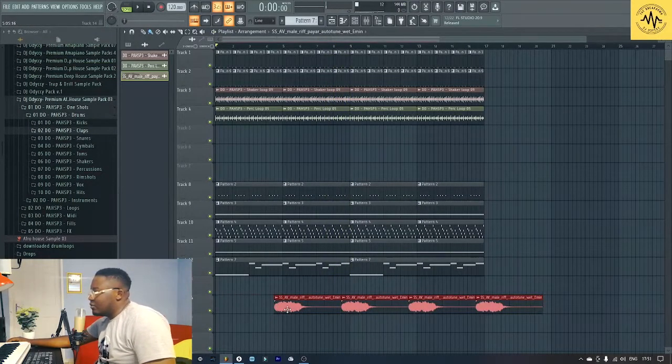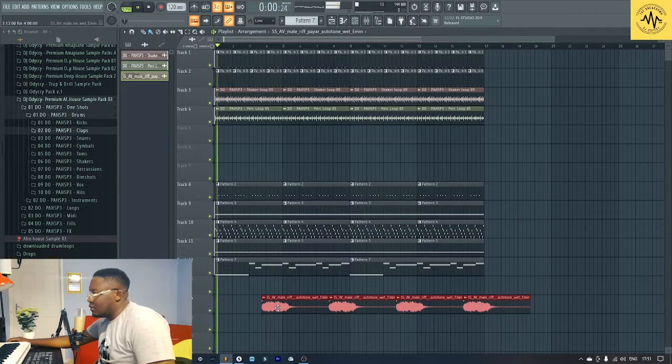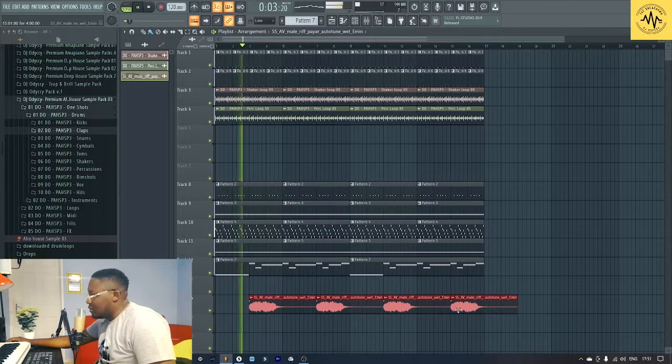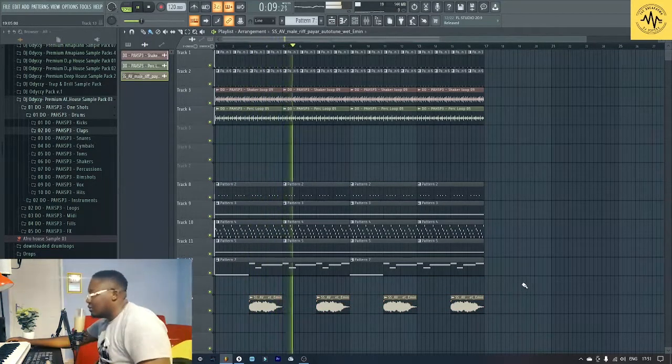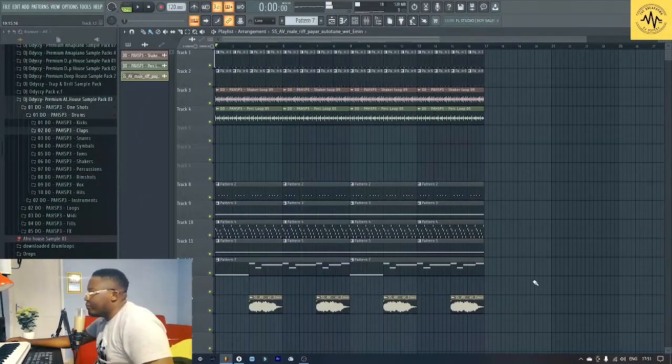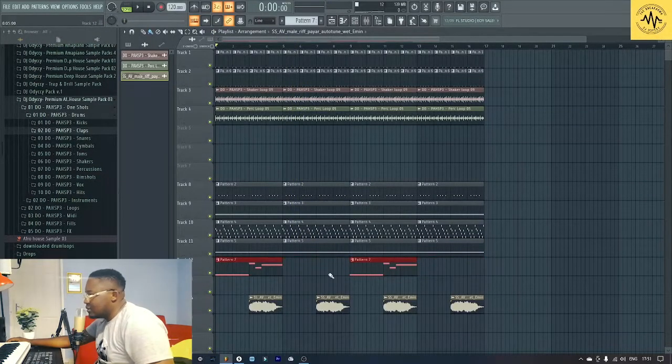Let me hear if it was somewhere here. So the bass line — I feel like it should do this.